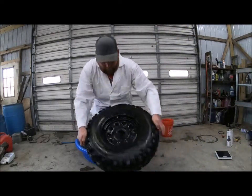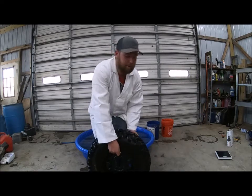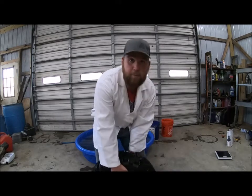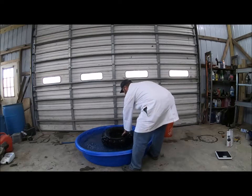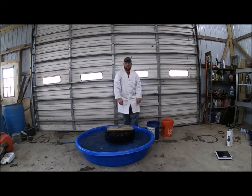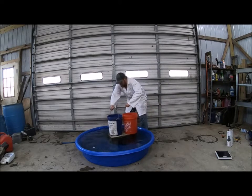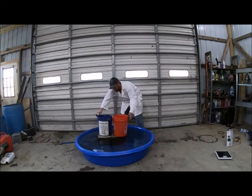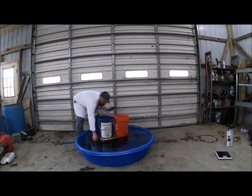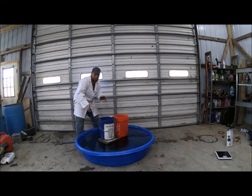Let's start by completely flattening our Kenda Bear Claw. We're going to take this valve core clean out — it's completely empty. Let me throw the valve core back in and put it in the pool. The tire is at the bottom of the pool. It floats just barely; I can move it with one finger. So the tire is on the bottom, but it is somewhat floating — it's right on the edge of its buoyancy.